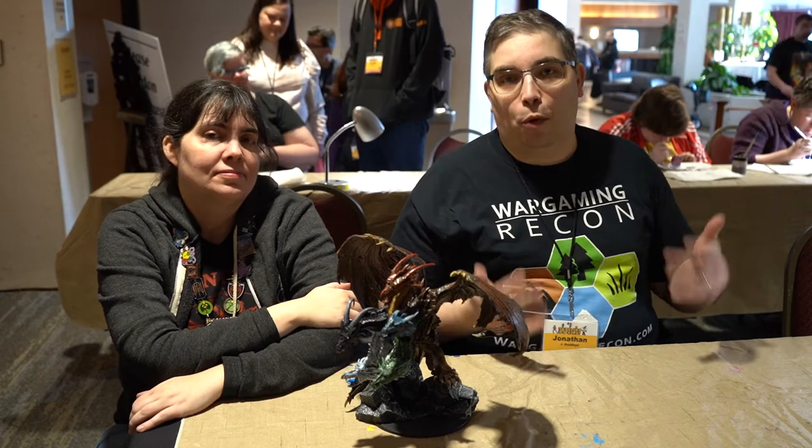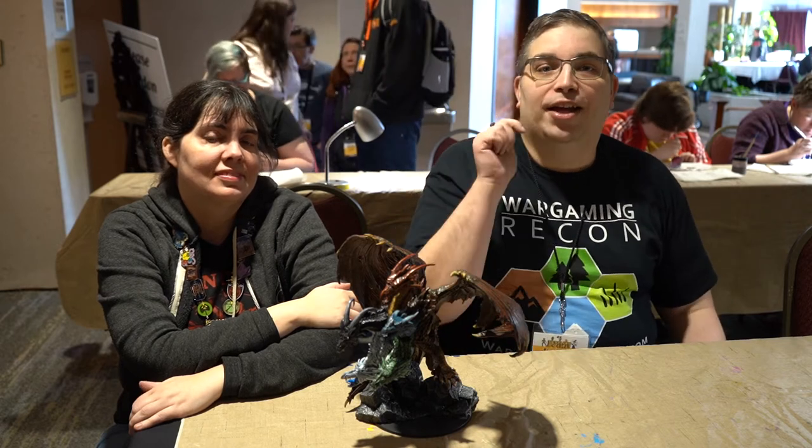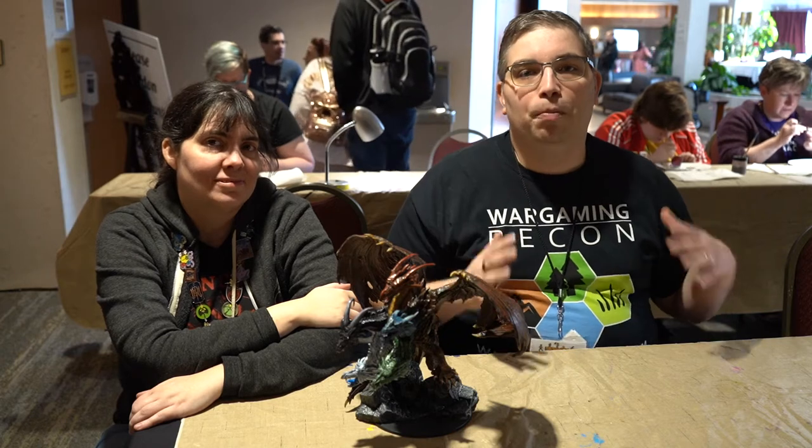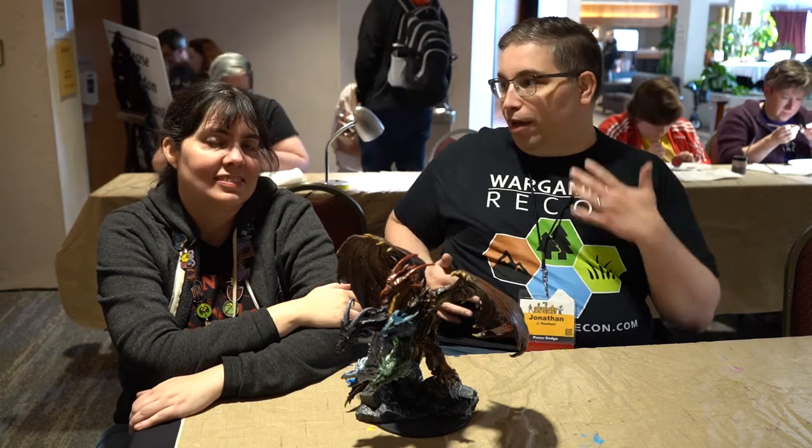Hi, I'm Jonathan J. Randhart of Wargaming Recon and we're here at Total Con 2020 talking about some cool minis painting. I'm with Carole Pandolf. Carole, how are you?